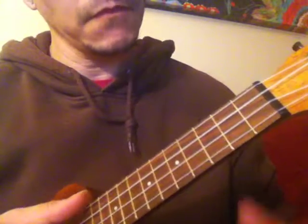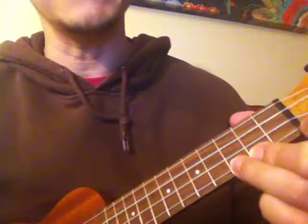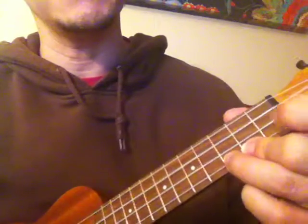Moving from C major to G major — we're going to work on transitioning between these two chords.